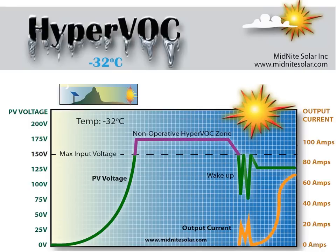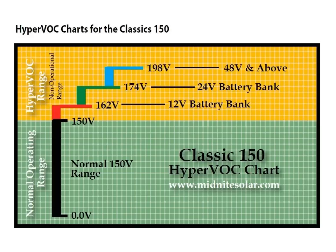HyperVoc is a unique feature in the Classic — it is a non-operational safety zone for those record cold mornings. The PV voltage can climb around 170 volts DC on the Classic 150 on a cold morning; the Classic simply stays in resting until the sun warms the panels and drops the voltage to 150 volts DC, at which point it turns on and operates normally. The HyperVoc voltage limit changes based on battery voltage: for a Classic 150 on a 12 volt battery, the safe max VOC is 162 volts DC; on a 24 volt battery, 174 volts DC; and on a 48 volt and above, the maximum VOC is 198 volts DC. Care does need to be taken not to abuse HyperVoc, otherwise the Classic may spend a lot of time in resting.